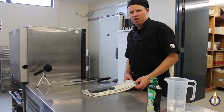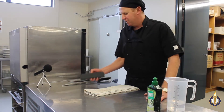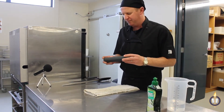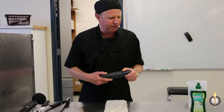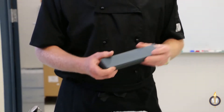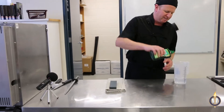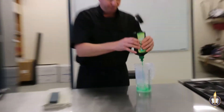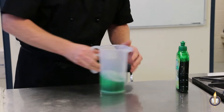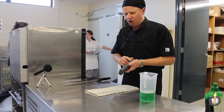Today we're going to sharpen some knives. I'm going to teach you what I call the 10 count. We need a wet stone of some description — there are two main types: an oil stone or a stone that we use with detergent. Today we're using a detergent-based stone, so we'll mix a 50-50 mix of detergent and water.